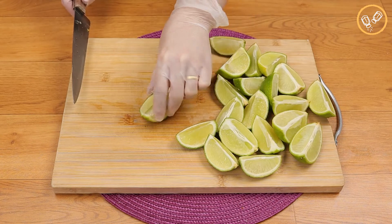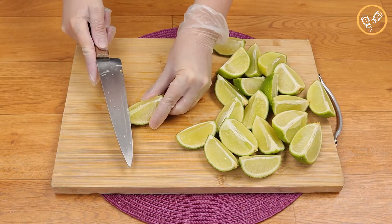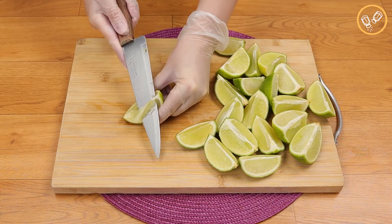Then I'm gonna take this white part off — can you see it? — like this.